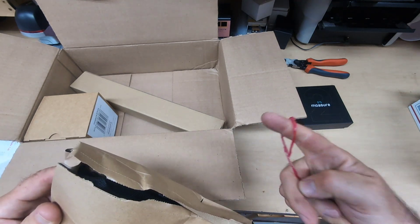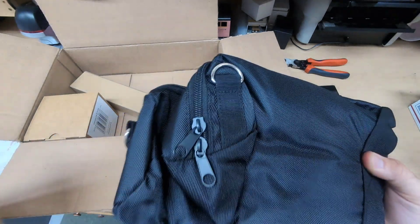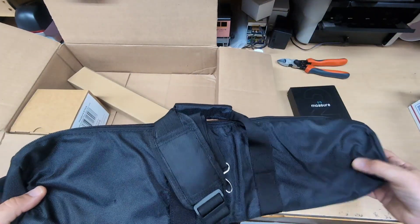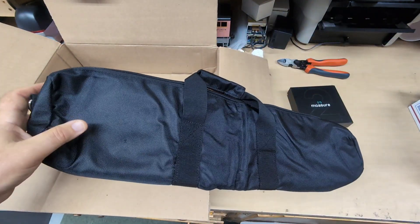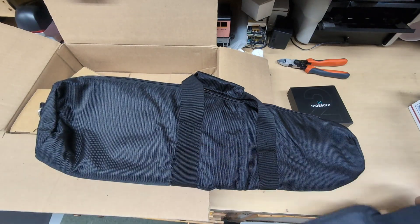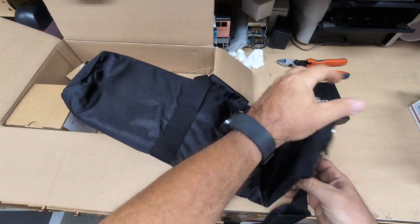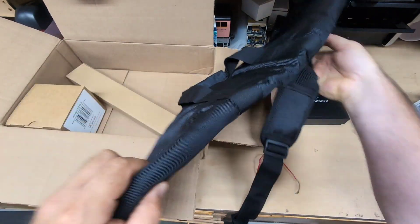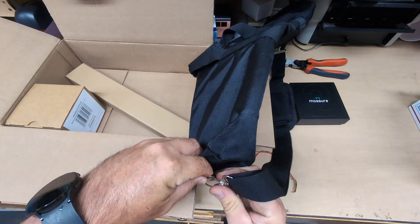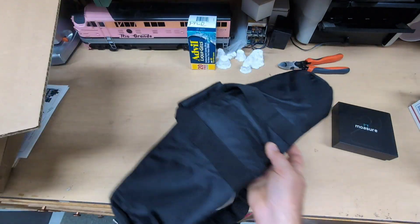There's the pull cord. That would have been much easier if I knew that was there. Now you know it's there — if you decide to buy one, you know that there's a red pull cord in there. Here's the pouch — it's nice. There's a shoulder strap here that goes on the pouch, and that just clips on here. So we'll just assemble that right now and set that off to the side.